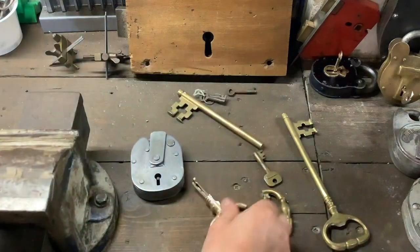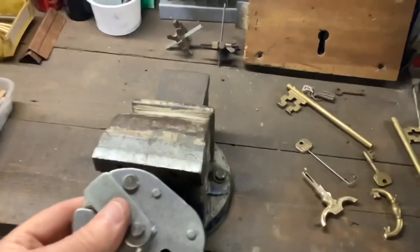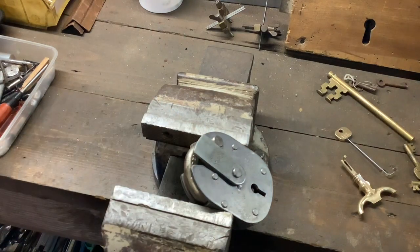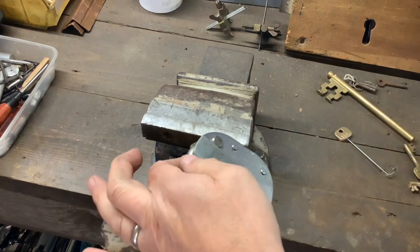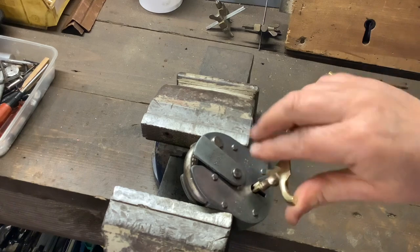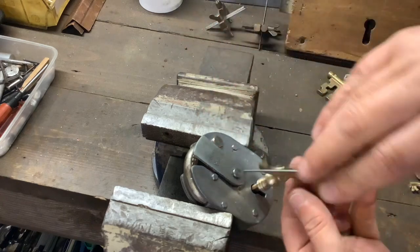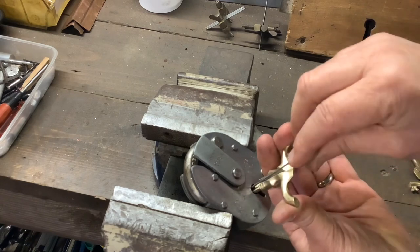I've cleaned it up with a bit of wire wool — probably needs a polish but it didn't come out too bad. We're going to pick open this ERA with it. Let me just turn the camera around. It is all locked up — the bolt is fully thrown, it is fully locked. We're going to use the tension tool I've just made and the remainder of the key, and I've just put a bit of wire in there.